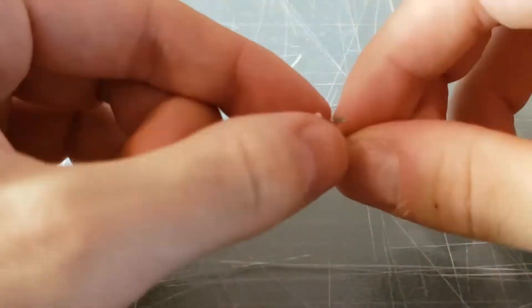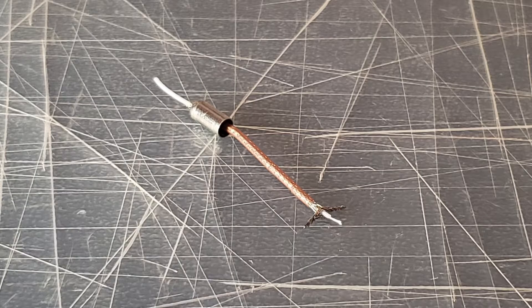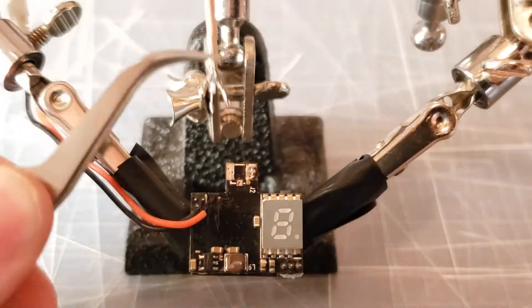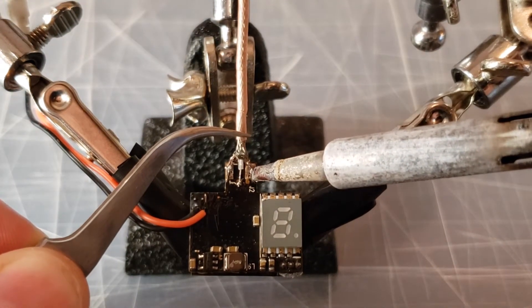Take the gray conductive braided wires and bend them into two groups. Carefully cut away the white insulated layer to reveal the interior of the cable. Pre-tin all three wire groups to make it easier to solder to the FPV camera's pads. Now solder the two groups of outer conductive layer to the left and right pads, and the inner conductive layer group to the middle pad.